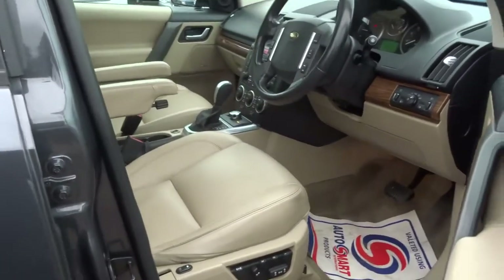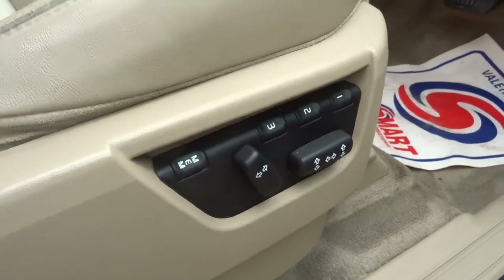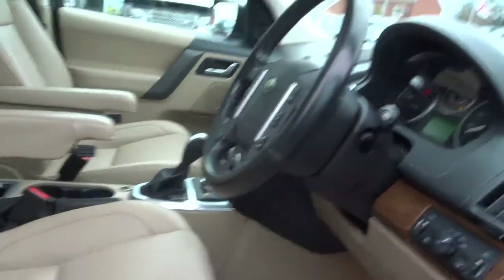As you come in, you're greeted with this control panel here which is for the electric memory seats, with three presets for that.